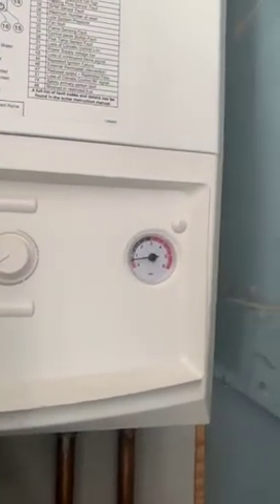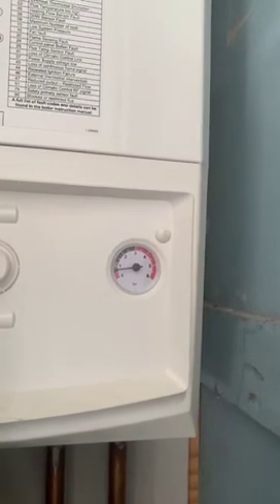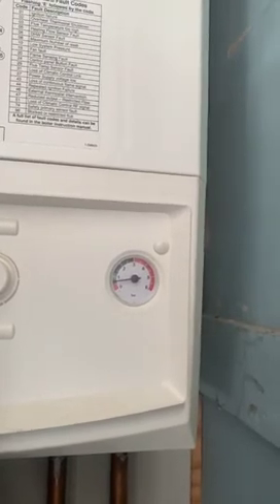If you look at the pressure gauge you can see it's probably 0.5 bar, so it wants to be at 1 minimum. It doesn't want to be at 2, so let's just top it up a little bit at a time.